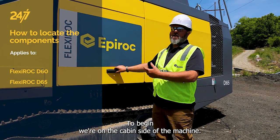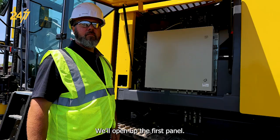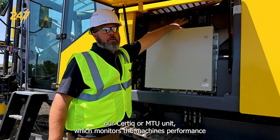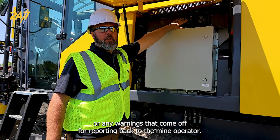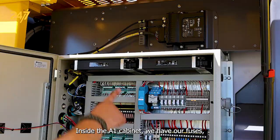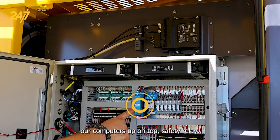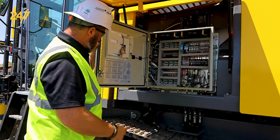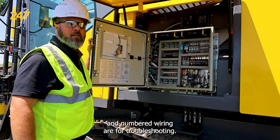To begin, we're on the cabin side of the machine. We'll open up the first panel. Here we have our A1 panel, our Certique or MTU unit, which monitors the machine's performance or any warnings that come off for reporting back to the mine operator. Inside the A1 cabinet, we have our fuses, our computers up on top, safety relay, other relays necessary for engine and other options on the rig, as well as a map to what all these components and numbered wiring are for troubleshooting.